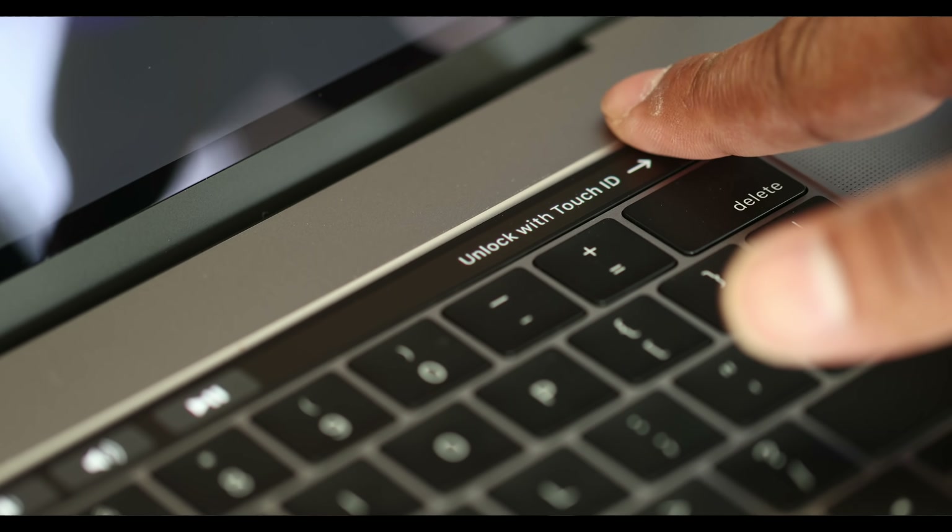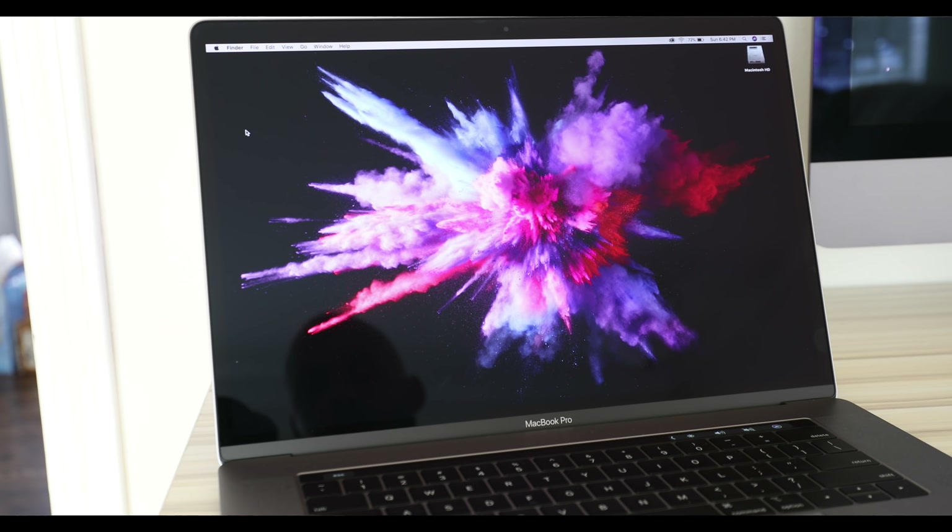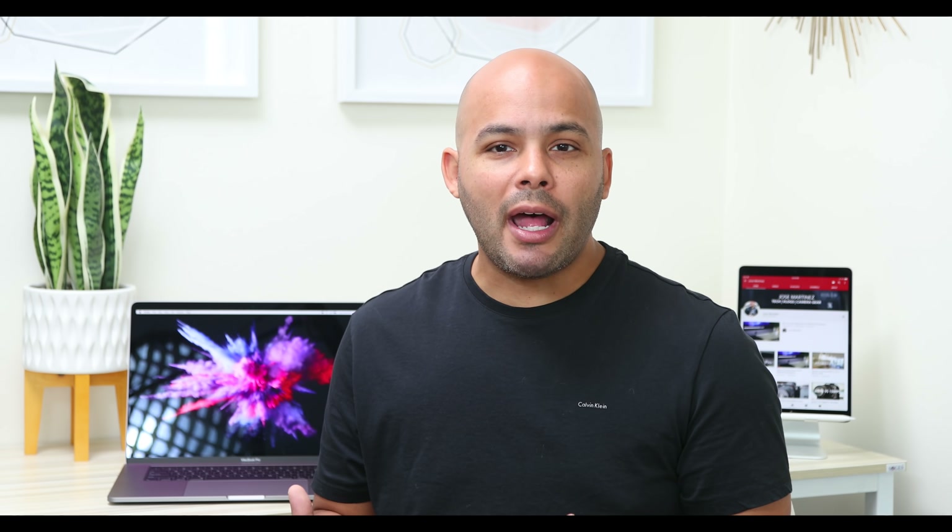Now the fingerprint scanner — which is not a new feature, but it's a feature I've always liked — is again very responsive. As soon as I put my finger on it, it unlocks immediately.